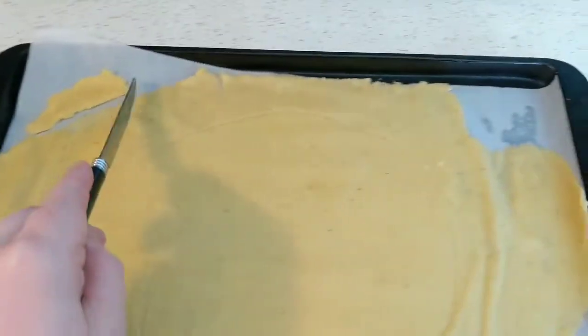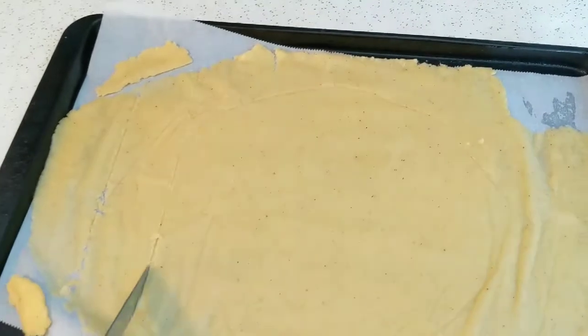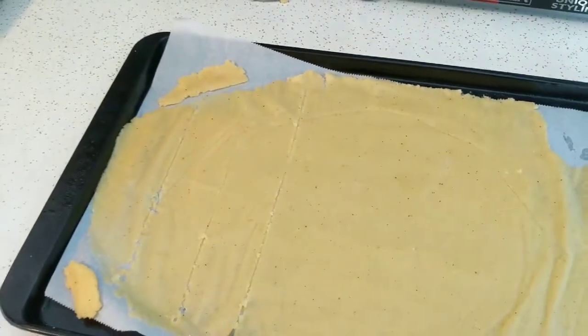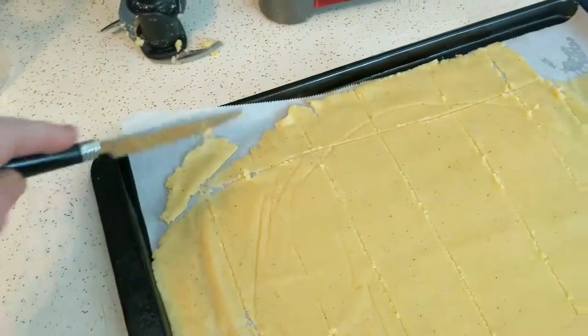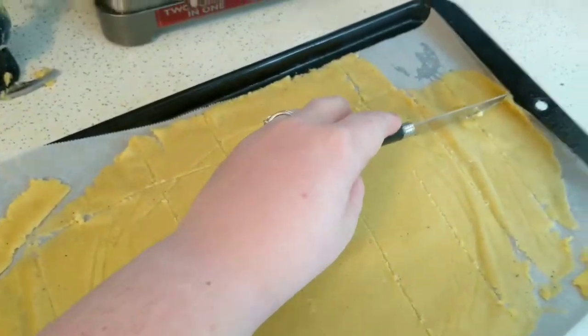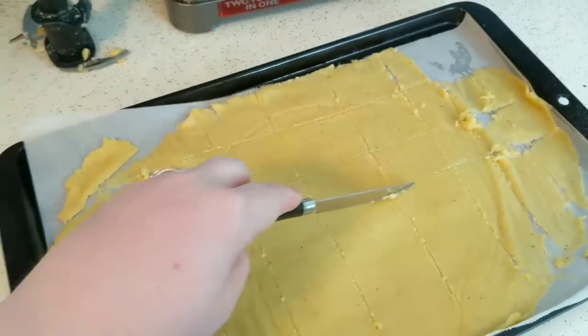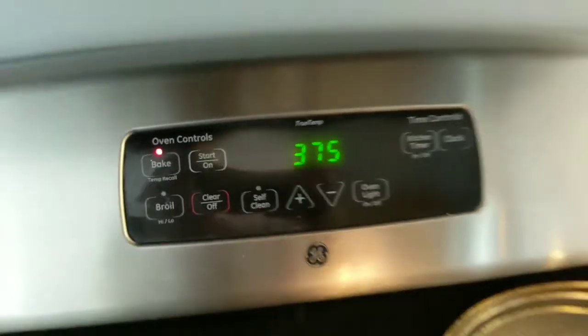Then I grab a knife and just lightly score it — just barely put your knife into it — just so you can make the shape of the crackers. Then you want to do it across ways as well so you can get your cracker shape.